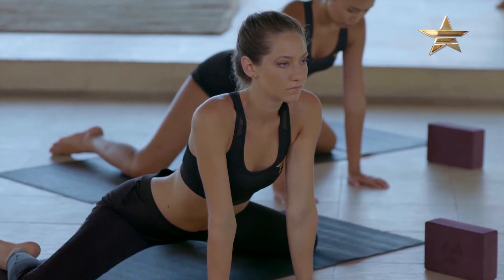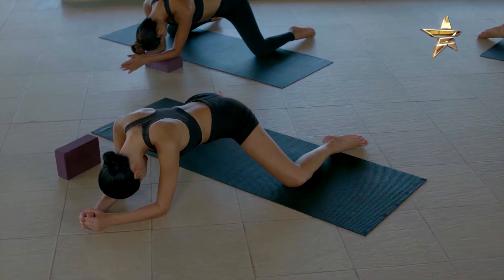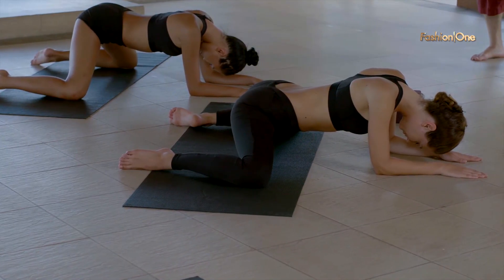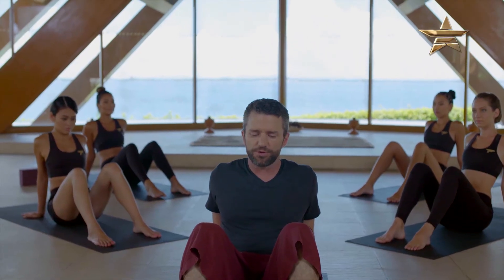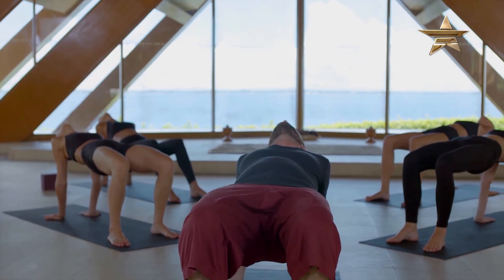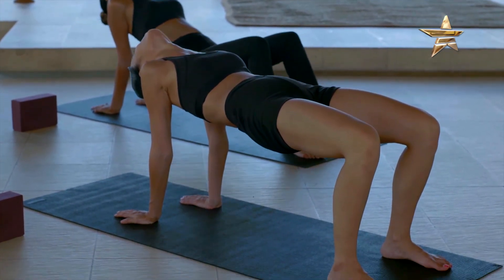Separate the knees as far as is comfortable for you. Breathing openings into the inner thighs. And with your inhale, press into your feet, lift your hips. Let your gaze drift back towards the back of the room if it's comfortable for your neck. And then when your exhale comes, come back down.